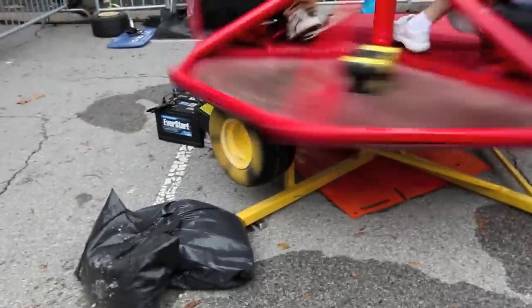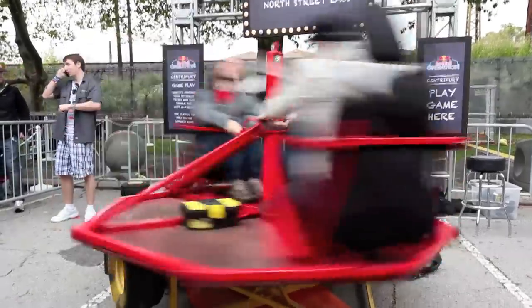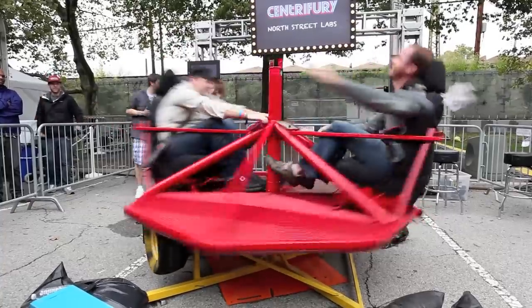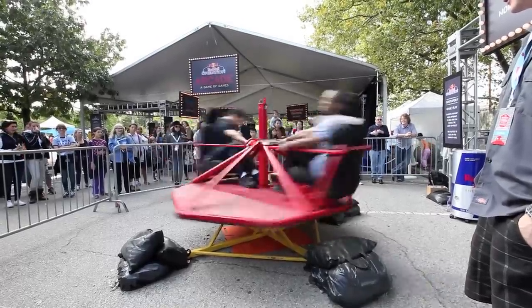We saw the videos online of all the kids with merry-go-rounds and the scooter — putting the scooter or motorcycle on the merry-go-round and spinning it up and basically almost killing themselves. So we saw that and we decided we want to make a safe version. We've got some Arduino relay shields from SparkFun. No one has yet to puke. Maybe today will be different.